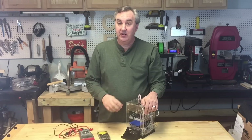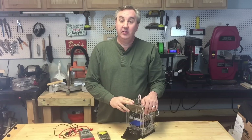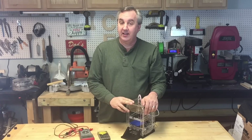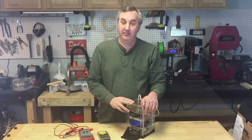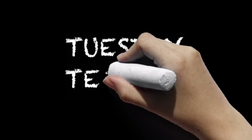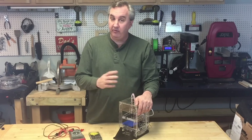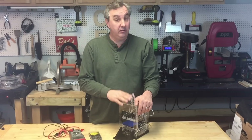A lot of people have received their Fabrikator Mini and noticed that the stepper motors are getting too hot. These should be adjusted properly at the factory, but apparently a few of them are slipping through the cracks, including mine. I'll show you how to fix that on today's Tuesday Tech Tip.